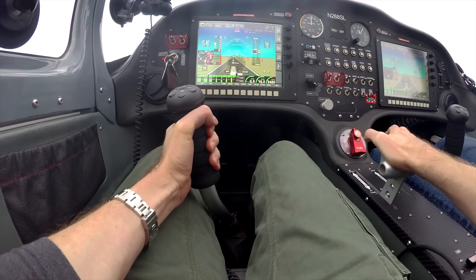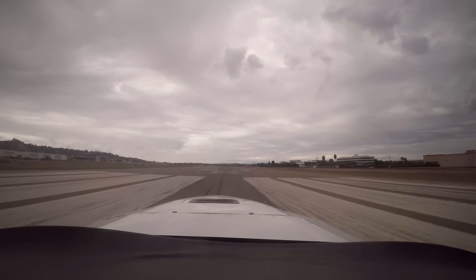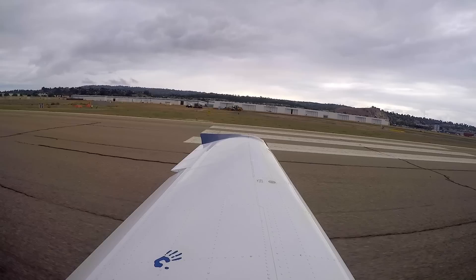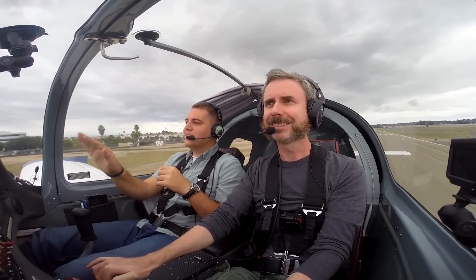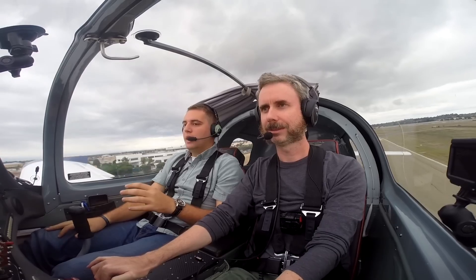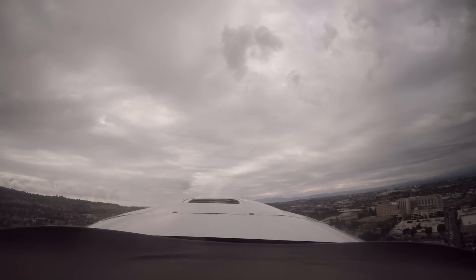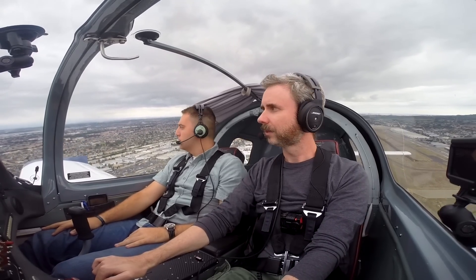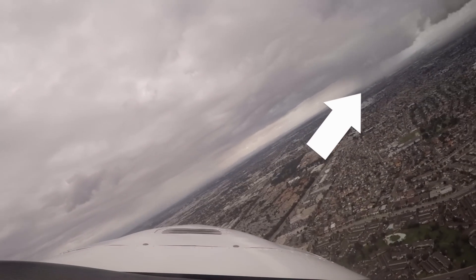We're clear on the right, let's take this one on the roll. Brakes off — beautiful, it's got the power. Relax your hand, don't overcorrect, start flying the airplane. We climbed out at 72 knots and got lined up on the runway. There was a really localized rain shower over there, and we got the power back.